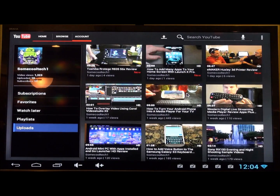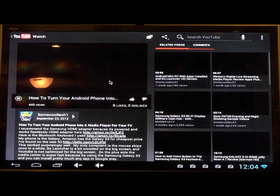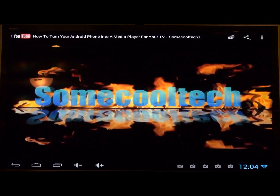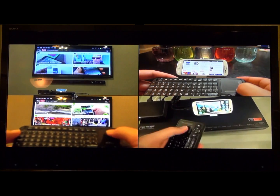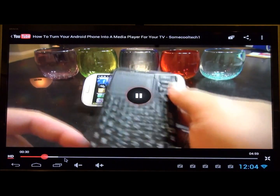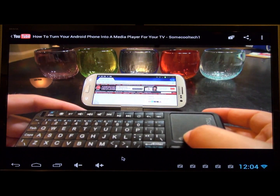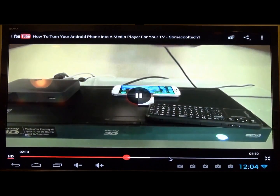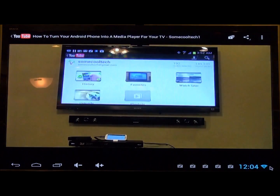If you like this video give me a thumbs up and subscribe to my channel if you want to see more videos like this. I'm going to have lots of media player reviews coming up, and I'm going to try gaming on this Android mini PC. I've also got a way to stream your Android phone to an Apple TV or a Western Digital live stream media player. Stay tuned, give me a like — it'll help me out a ton. Put any questions in the comments, thanks for watching, and as always, Aloha.